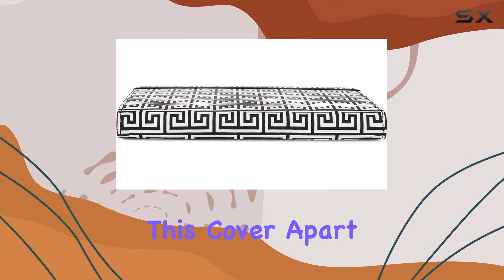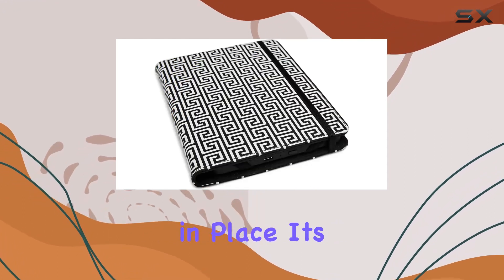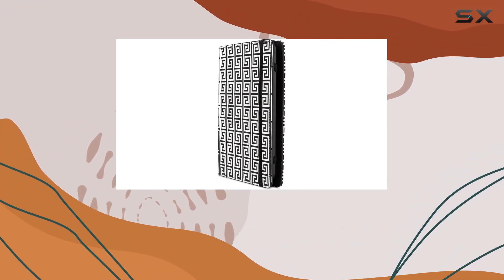What sets this cover apart are the unique silicone-backed four-point elastics designed to securely hold your Kindle Paperwhite, Kindle, or Kindle Touch in place. It's a thoughtful detail that ensures your device stays put, providing peace of mind whether you're tossing it into a bag or reading on the go.